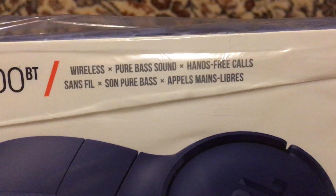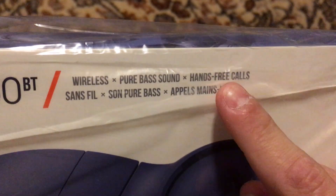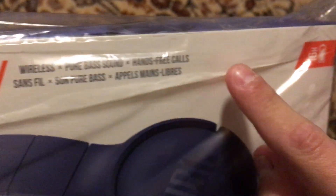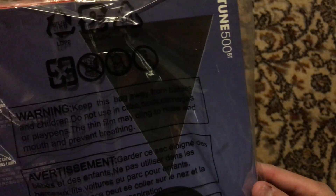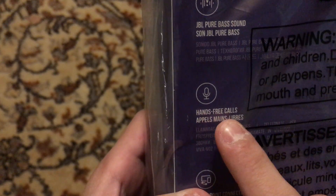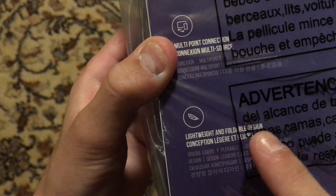You want to read it? You want to pause the video to read it? It says pure bass sound, hands-free recall, and it's Bluetooth. So what does it include in the box? We have a microphone, hands-free recall, multipoint connection, and you have a lightweight and foldable design.